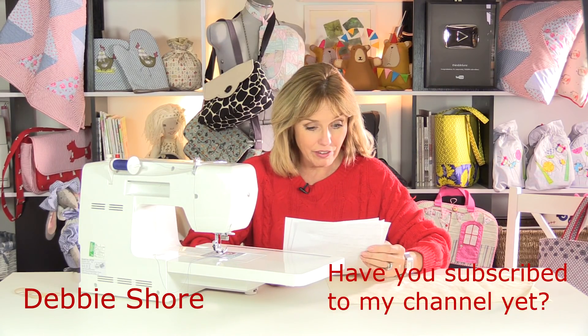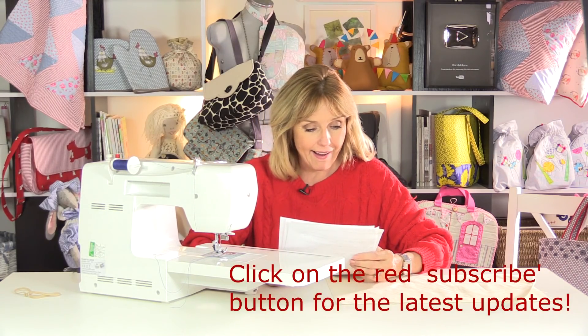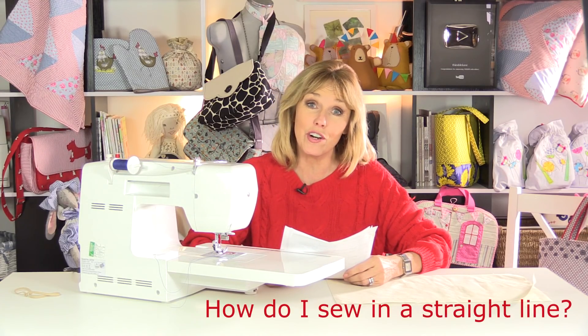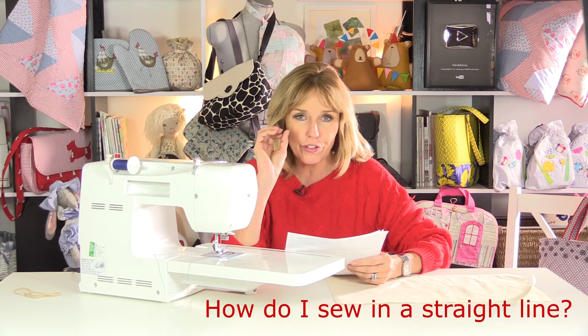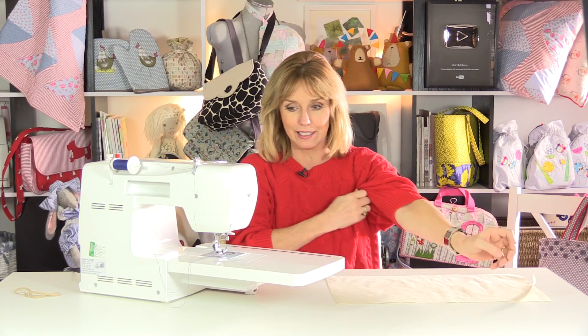Hi there. I'm just going through some of the questions that you sent me over the last week, and I'm going to start with the one I'm asked almost every single week: how do I sew in a straight line? Now I've got a few tips for you, but the main thing is you need to practice. Let's have a look at your sewing machine, because your sewing machine can really help you out here.